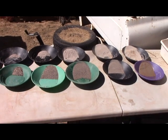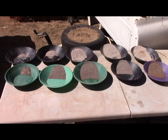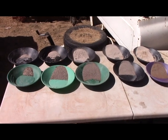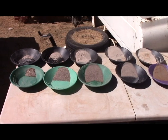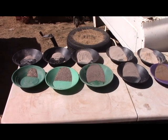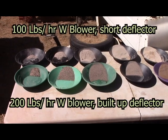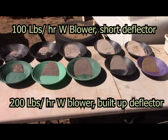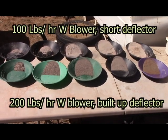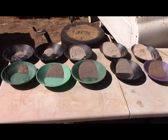Here's the next comparison. The top row is the last one — that was about 100 pounds per hour with the blower assist on the airflow. The next one down is the 200 pounds per hour with blower assist, with the modified deflector inside the mill.